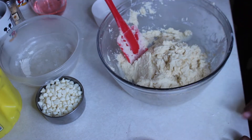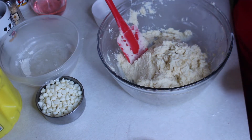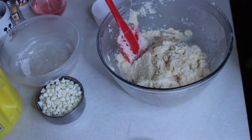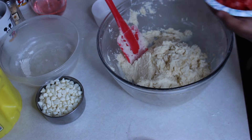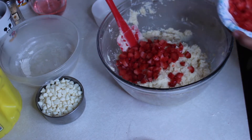So we're gonna add our frozen strawberries. I'm using frozen strawberries — if you want to use fresh strawberries that's up to you. Who wants to pour them in? Both kids pour the strawberries into the dough.